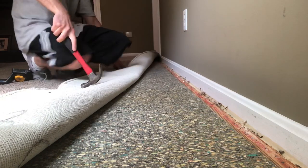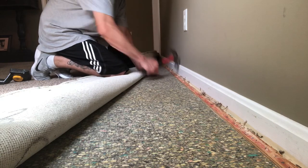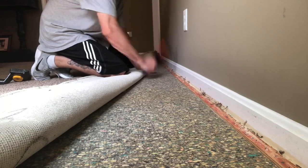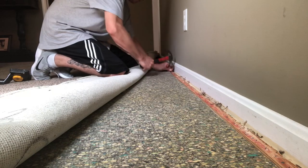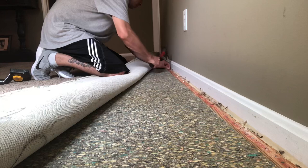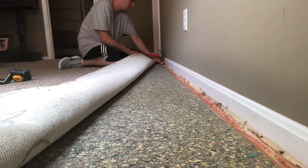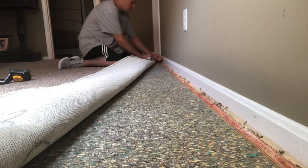Drag all that slack across the room, get everything tightened up. When you're setting your sinker nails in, set them about six to eight inches apart from each other. Don't gap them too much, because the whole purpose of them is to be sure that when you throw that crazy stretch on it, the tack strip doesn't come flying out of the ground and you have to redo everything. You want it nice and tight down and ready to rock so when you pull it, it's gonna hold.